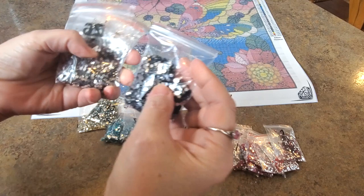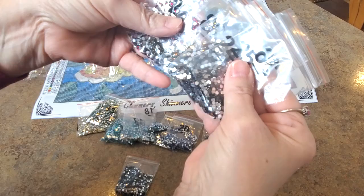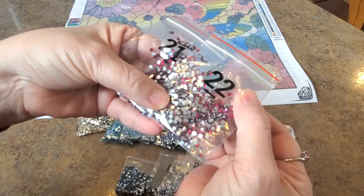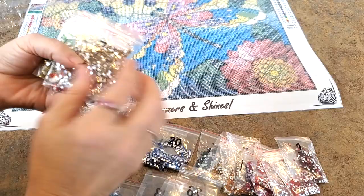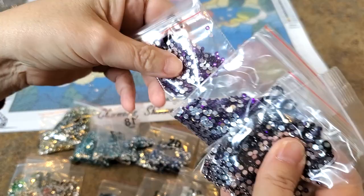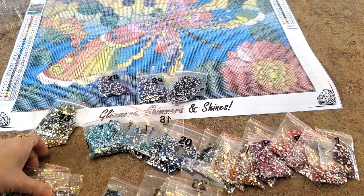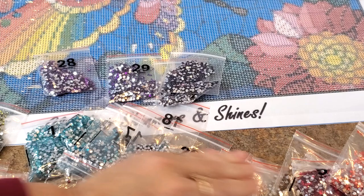Number 27 — yeah, that's black. Then we have some coppers, and look at those colors — they're so pretty! Sorry, my camera's not focusing well since my new update. Look at the purples, the teals, the pinks, the reds — loving it, just loving it! Can you see them? Look at those teals, look at those pinks — they're gorgeous. That's going to be beautiful!